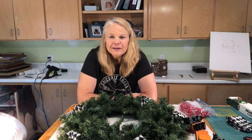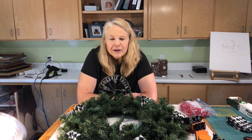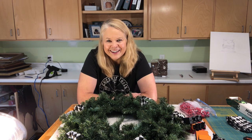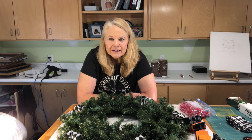Hi everybody, I am Beth Williams with Chicks with Tools and we are the educational branch of Kareth House. When I say we, I mean me. I posted a picture of a wreath I had done on Facebook and one of my friends asked about doing a workshop, and just in case the workshop doesn't actually happen, I thought I would do a tutorial.